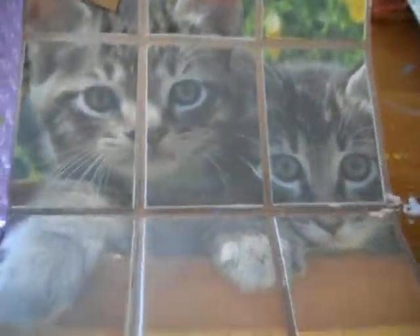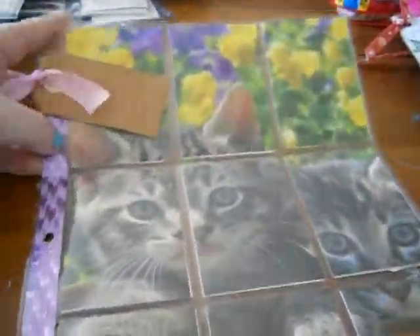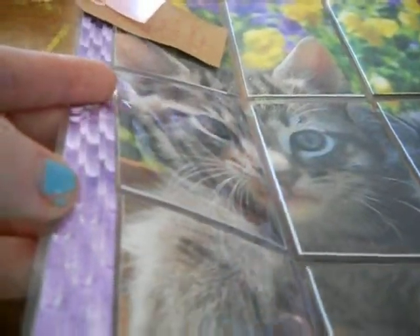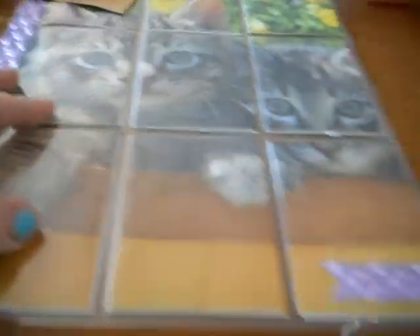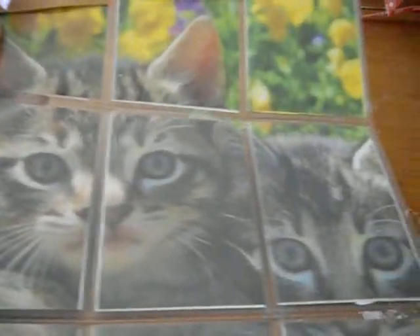This one is for Fabulous Felines. There's a little glare from outside — it's actually kind of a nice sunny day right now. I put this purplish pink washi tape on the spine and in the corner down here. This is another file folder picture.